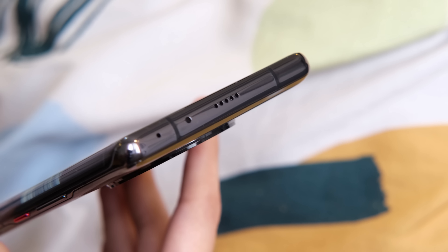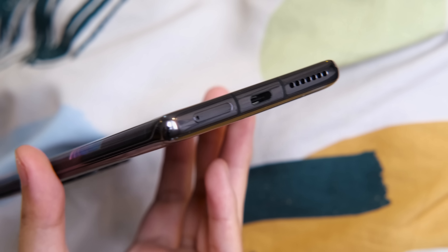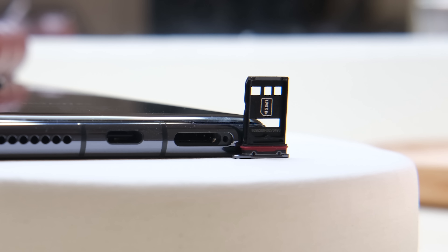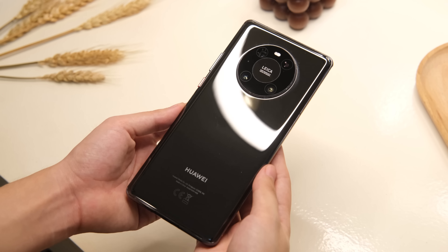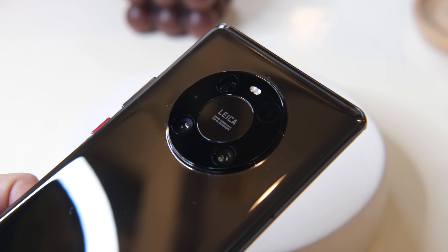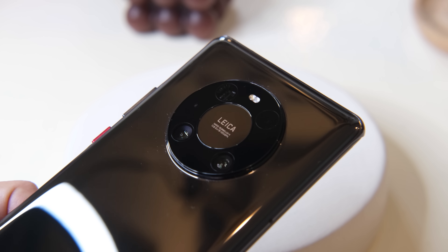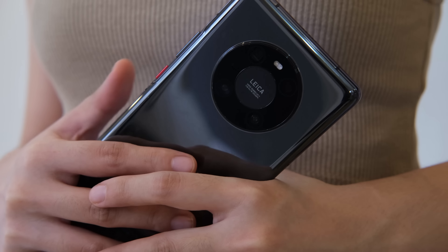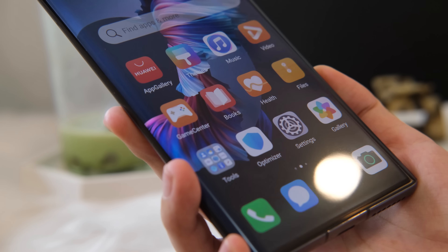Up top, we have the earpiece, loudspeaker, IR blaster, and microphone. Meanwhile, at the bottom, we have the loudspeaker, USB Type-C port, and the card slot for the nano SIM card and NM card. At the back, you will see a reflective glass back along with its protruding circular camera module that houses the 50-megapixel main camera, 12-megapixel ultrawide, 12-megapixel telephoto, laser autofocus, and another microphone for video recording purposes. The Mate 40 Pro is every inch a premium device. It has a decent heft, and the curves are seamless, making it comfortable to hold.